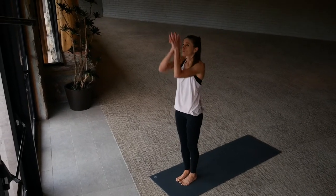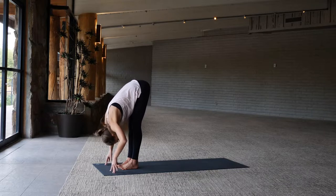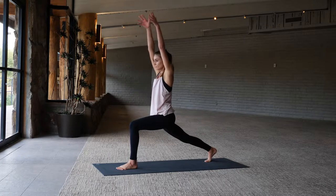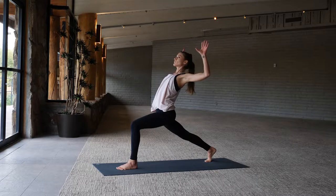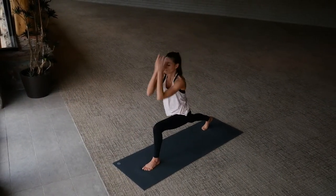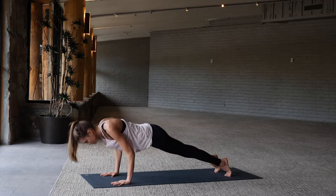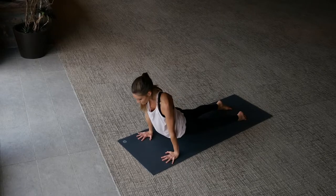Again, flowing — inhale arms up, exhale forward fold, inhale extending, exhale step your right foot back, high lunge. Inhale arms up, and exhale cactus the arms, chest is open, inhale arms back up, exhale lower the hands to the mat. Take it back to downward facing dog, inhale plank position, low push-up exhale, upward facing dog, downward facing dog.